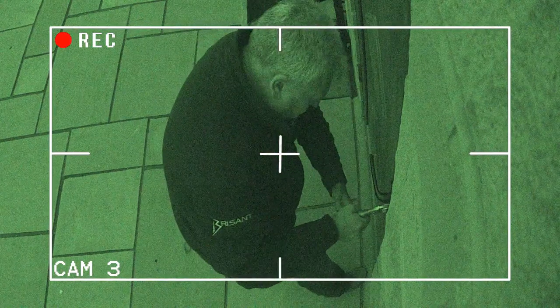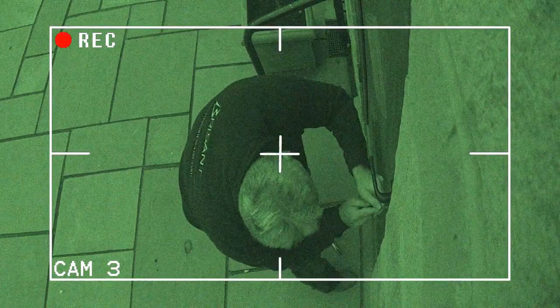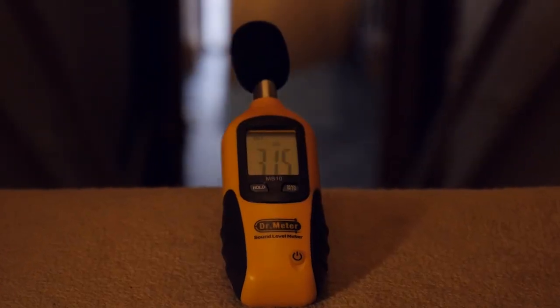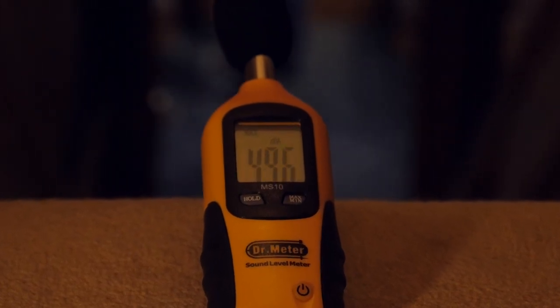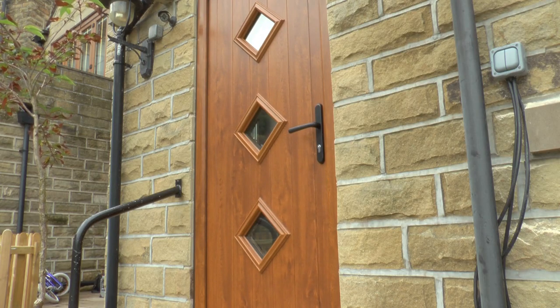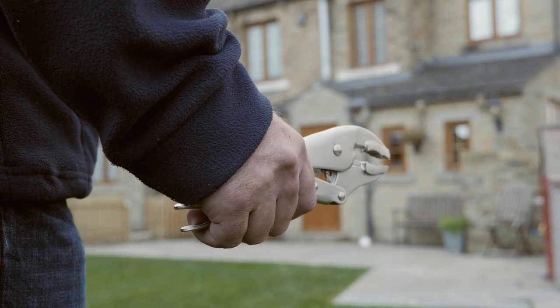As well as timing how long it takes our intruder to take the car keys from inside the house, we'll also show how likely you are to hear the intruder from upstairs. The test is on a real door, on a real house, real life.